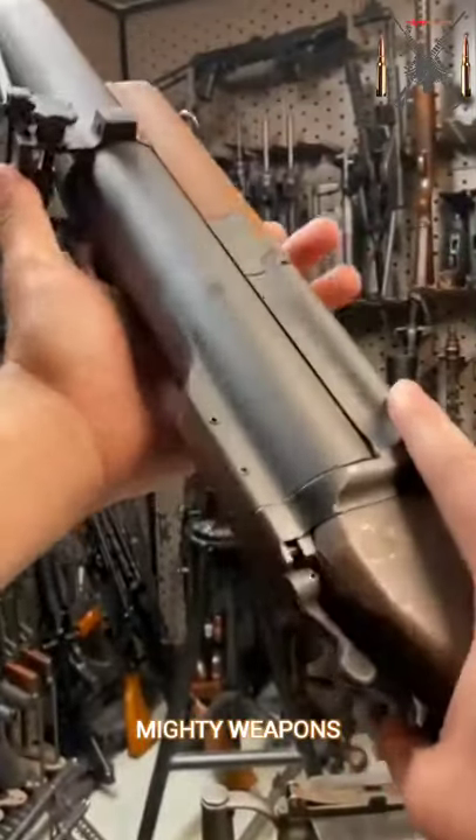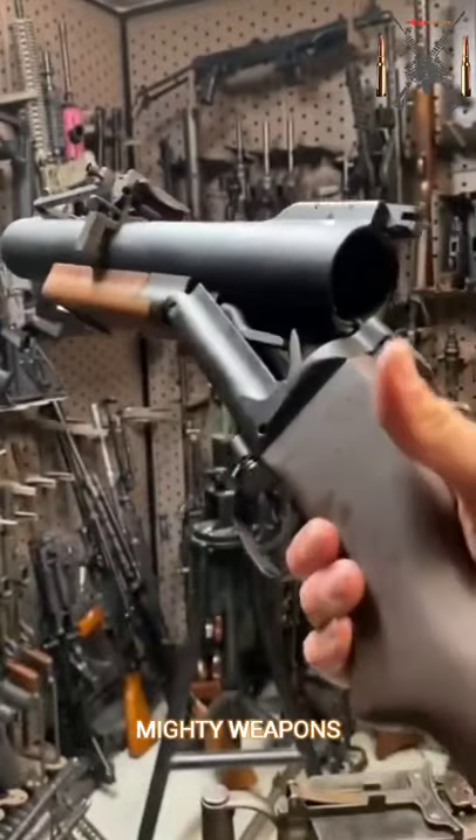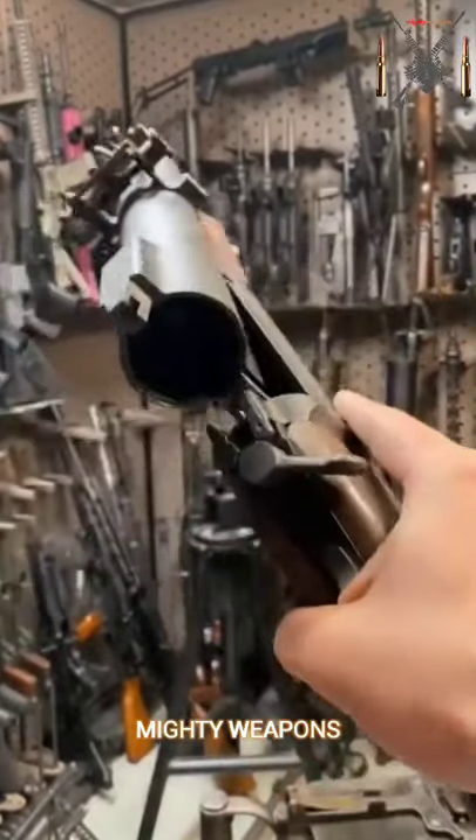Hey guys, Armored Gun here today at Battlefield Vegas with an M79. This was the super famous, quote-unquote, thumper grenade launcher used by the U.S. military in Vietnam.